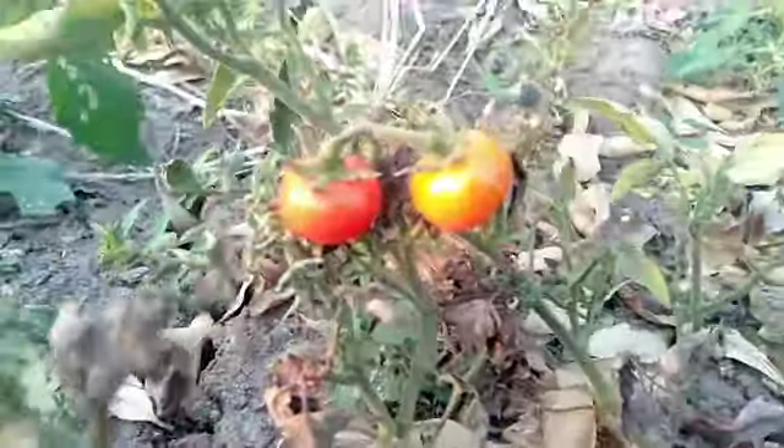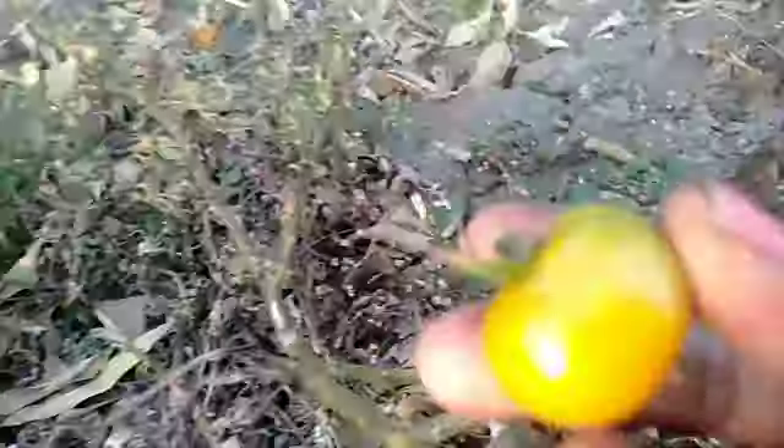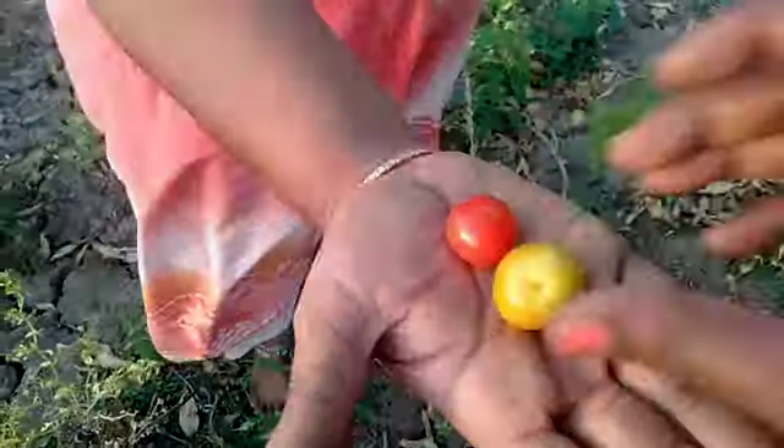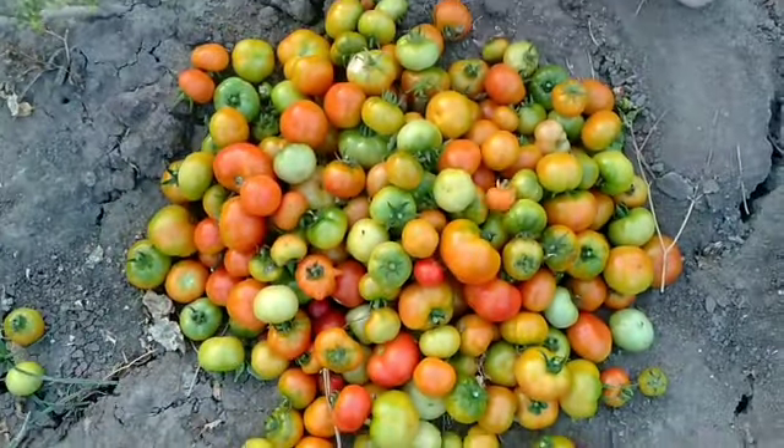I'm going to make a meal for the food. It's a little taste and it is very good. I am going to use my sister's hand — she is doing a lot of this.